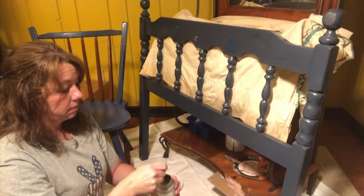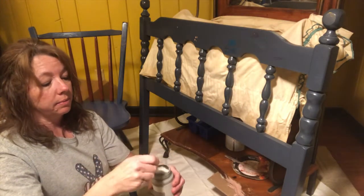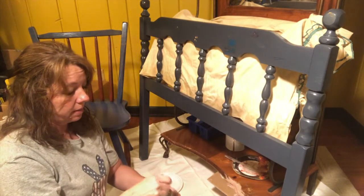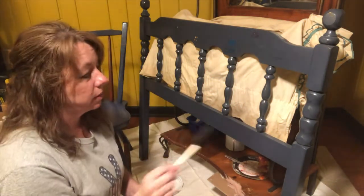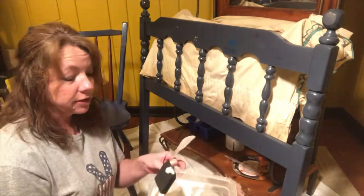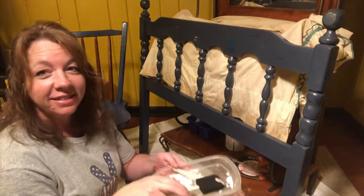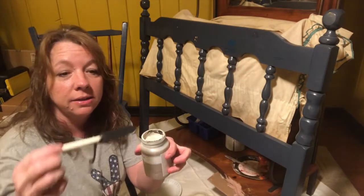You want to stir this stuff up really good — when I first opened it, it looked black inside, but it's not black at all. I'm really sorry about the lighting, I know it's bad, but I'm working with what I've got. To apply this chalk paint I just use one of these two-inch sponge brushes. As a little tray, I'm using a lid to a Chinese takeout container — it actually works really good.